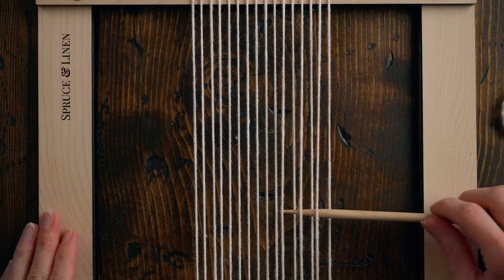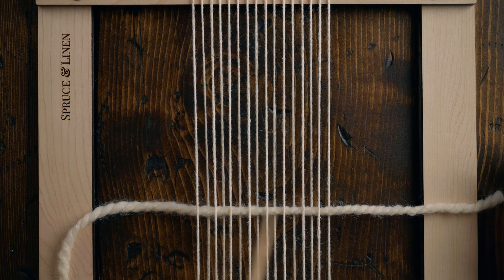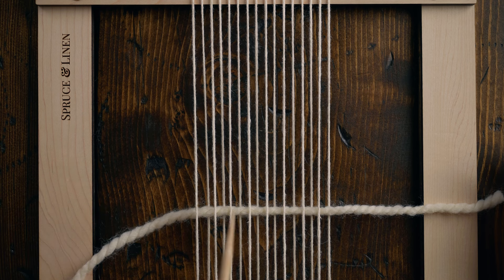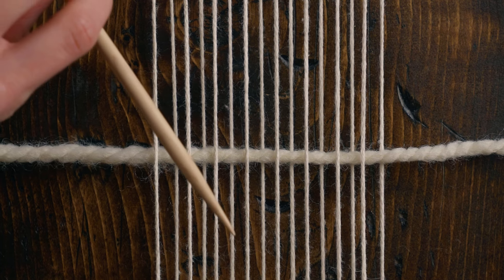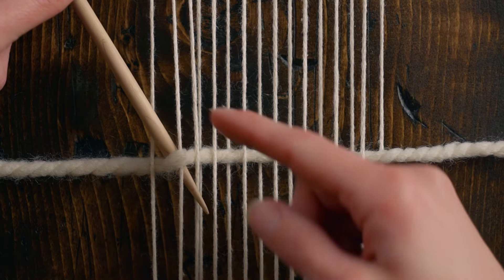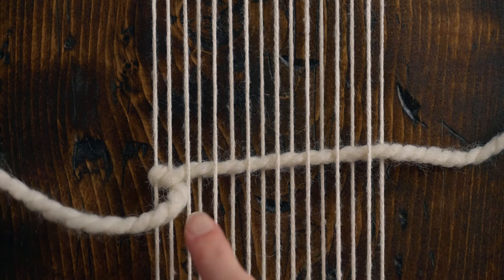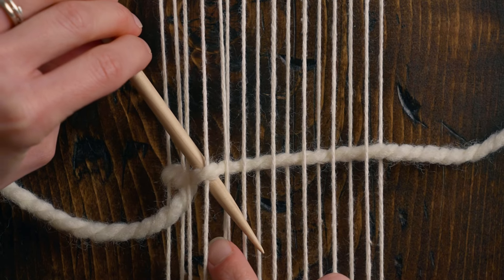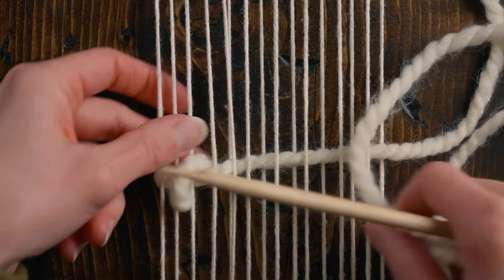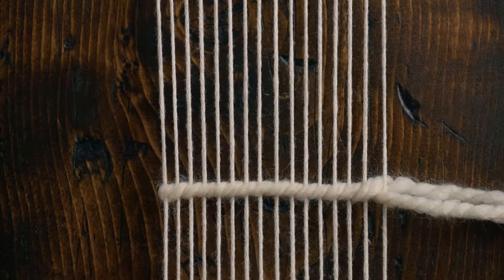Then we're going to work on all the places where the weft is going over top the warp — all these little spots right here. I'm pointing my needle down and to the right, going underneath both the warp string and the weft — that's our first twining stitch. Then I'm skipping the next string, going to the next one where the weft is going over the warp, and going down under and through. I tighten it up on each stitch, skipping the next one and continuing all the way across. That is the twining stitch — the exact same stitch just done two different ways, so whichever feels best, do it that way.